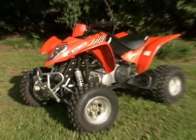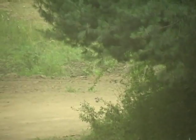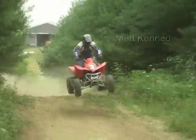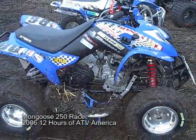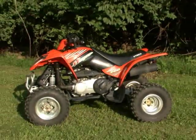Kymco's beginner-friendly Mongoose 300 got its start back in 2004 as the Mongoose 250. In 2006, Kymco raised the 250's displacement from 249 to 270cc and added the Mongoose 300 to the lineup. Based on what they learned testing with the magazines, GNCC Racing, and working with various aftermarket companies, the 300 received a number of changes in 2008 to improve its engine and handling performance.